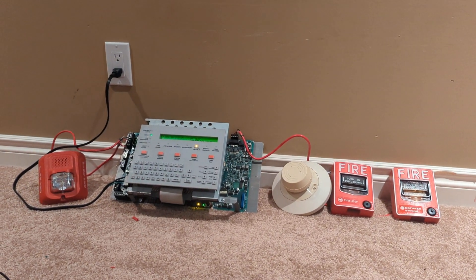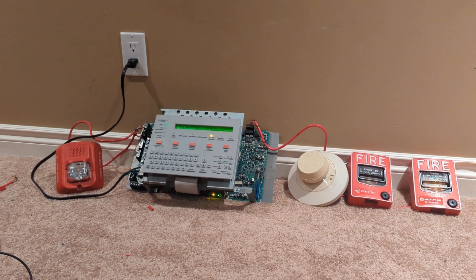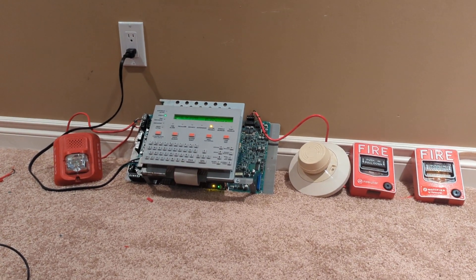Hello guys, hope you're having a great day. This is 2333 here with Notifier NFS 320C System Test 1.